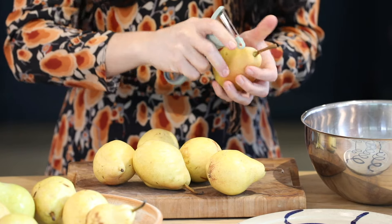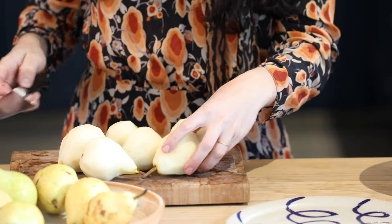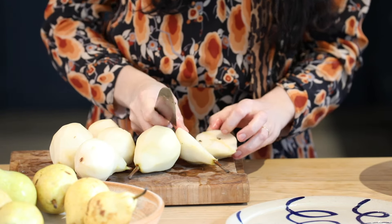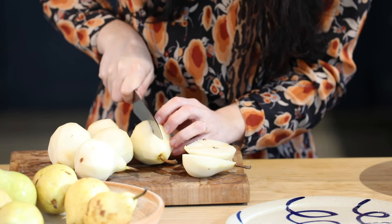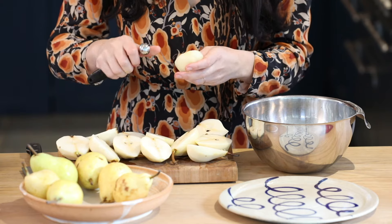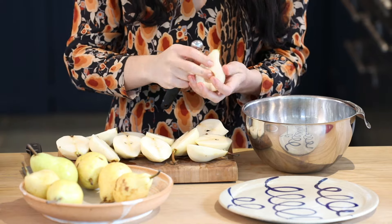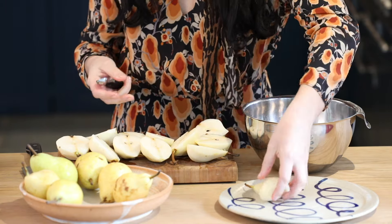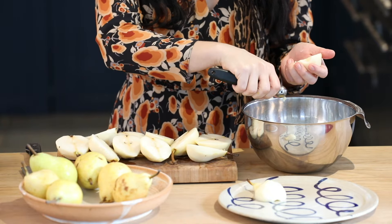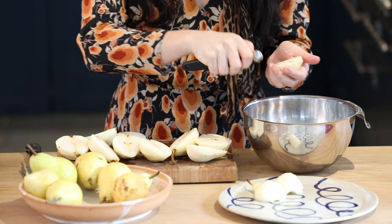I'm just going to peel these pears — I like to leave the stalks on. I've peeled my pears and I'm going to slice them in half, choosing one side of the stem to go down so that I don't cut it off by accident. I'm going to take a melon baller — you can easily use a teaspoon — and remove the core. I'll leave the stem. Be quite gentle and careful, because any big gashes or skin left on will show once you've cooked it, so just take your time.